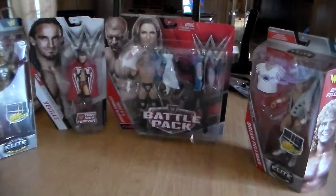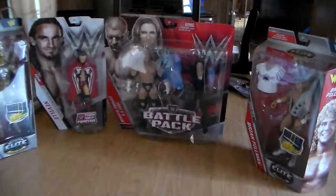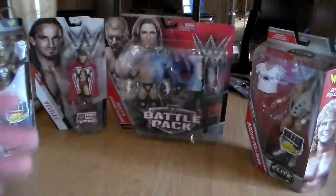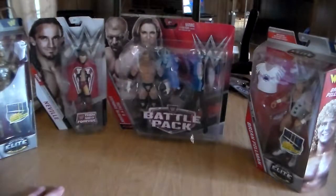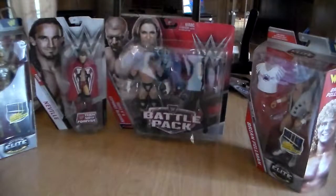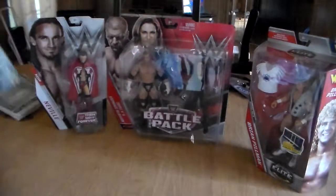Hey guys, it's Z141, welcome back to another unboxing slash package opening. We went to Walmart — the last Walmart video we did, you guys loved it, you guys hit the like button like crazy. So out of the enjoyment of pleasuring you guys — and not in that sexual way — I picked up more figures from Walmart.